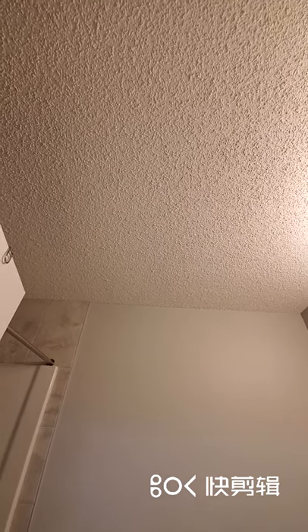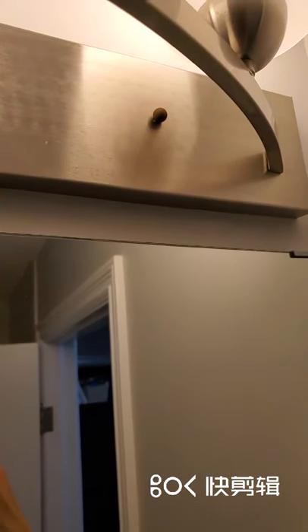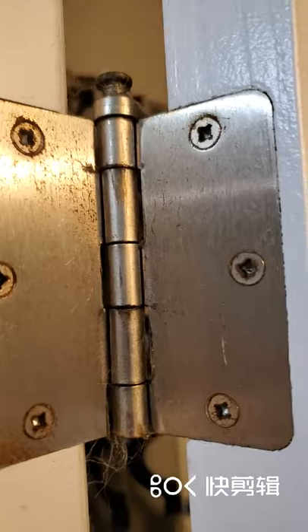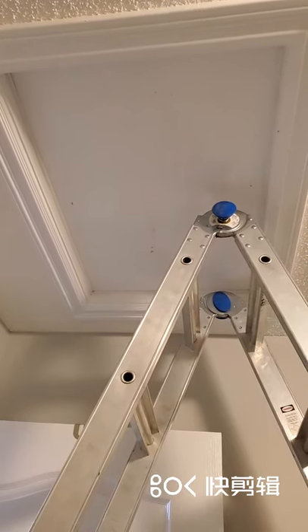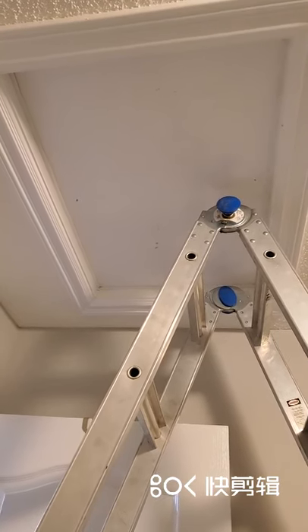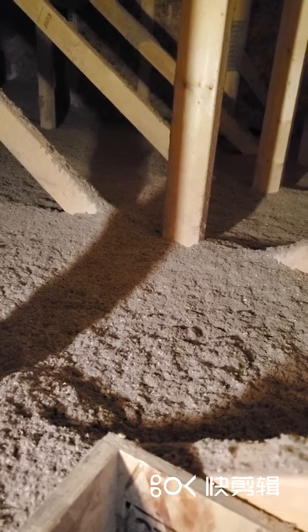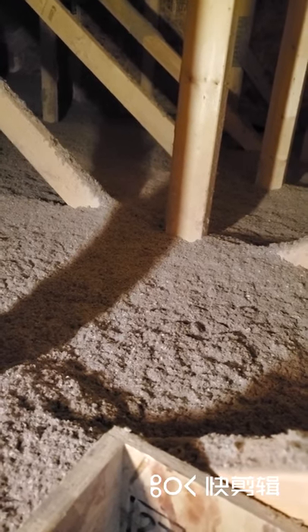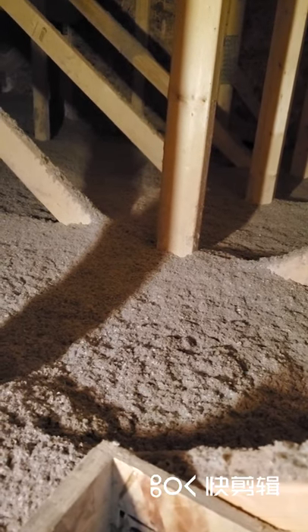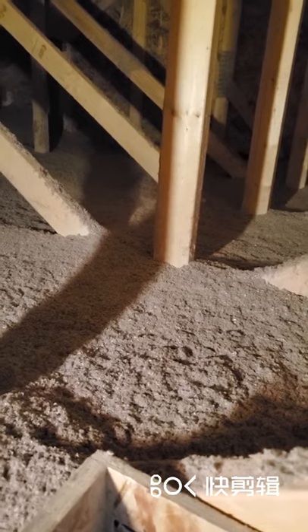Then you check out your bathroom and find out something is missing — the exhaust fan. Eventually you find out because of that you have rusted light fixture nuts and also rusted hinges. So you go to your attic opening, wondering if you can check what's going on up there and see if it's possible to put in bathroom fans. You go up, take a look at your attic, you've got blow-on insulation, you've got nowhere to step on — it's pretty much impossible to install a bathroom fan.